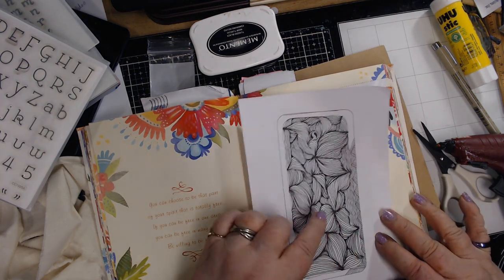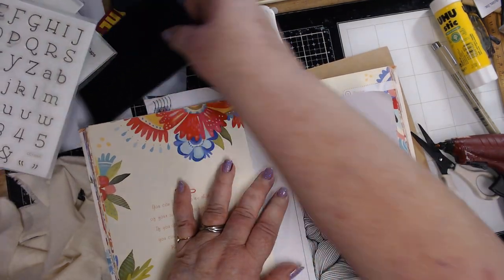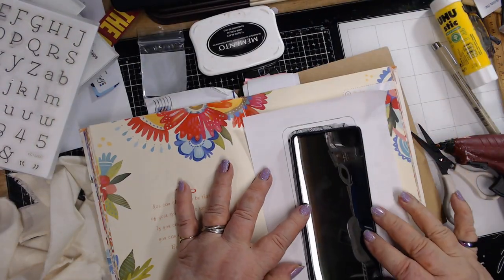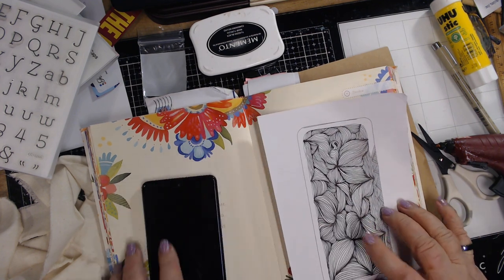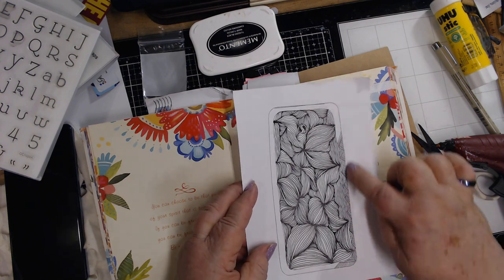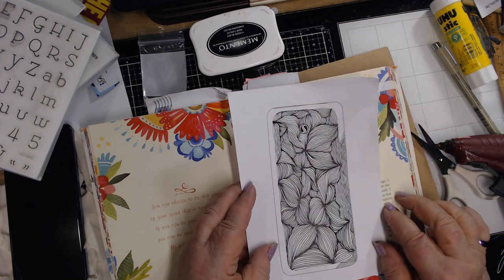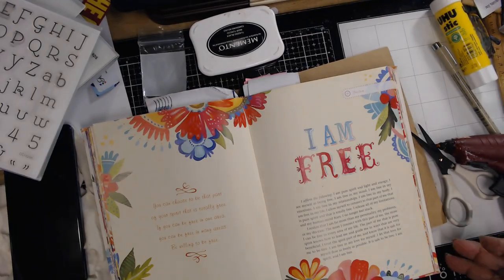This is my zentangle I was working on today - I traced my phone and got that idea off of Dye Dye, and then just started zentangling in it. I still have my edge to work on - I think that's fun.